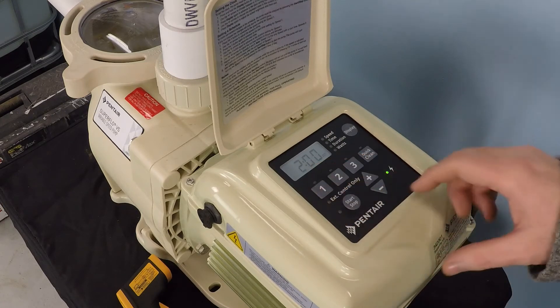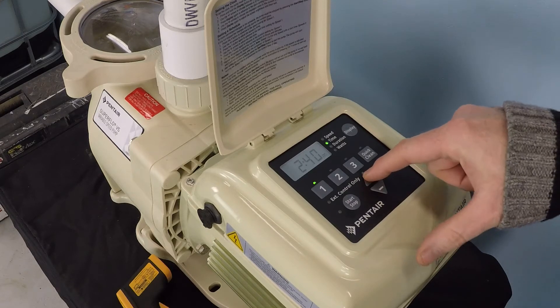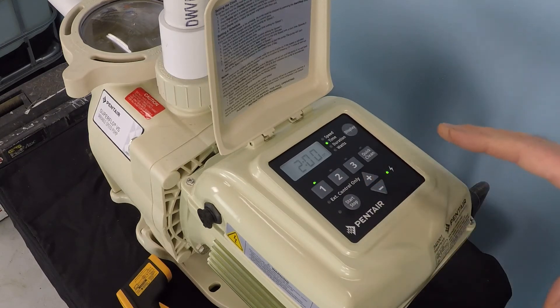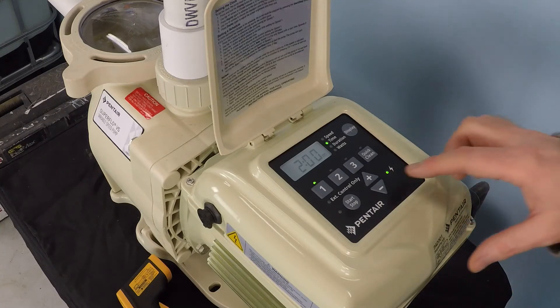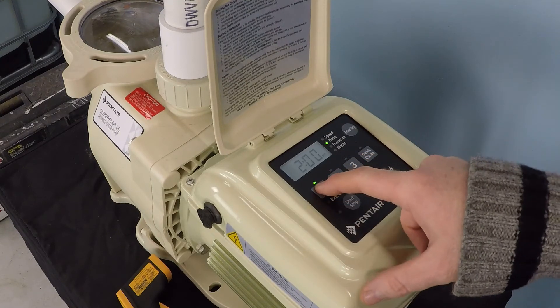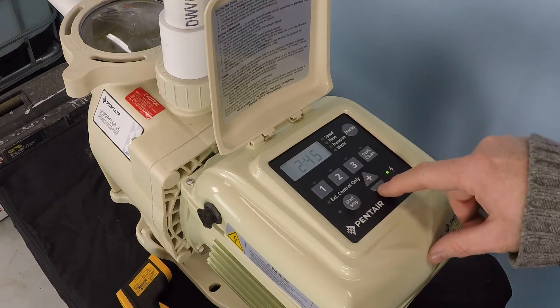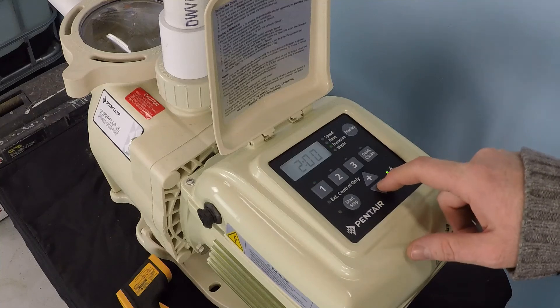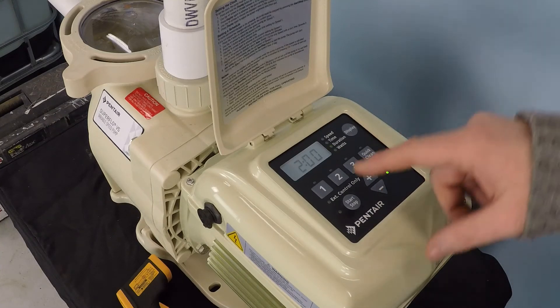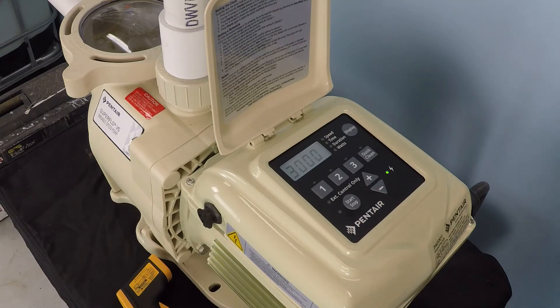Press number one again and it brings you to the screen where you select the time. I want my pump to kick on at high speed at 2 o'clock in the morning, because that's right in the middle of where my electrical savings are the best. Once I've got it dialed in for 2 AM, I hit one again and that's it — that's programmed in. It's going to run at that time. So how long do I want it to run? Two hours, three hours — it depends on what you're looking for. I only need it to run for two hours at that speed, so I hit one again. It's at 3,000 RPM at 2 o'clock in the morning — it's going to come on and run for two hours.